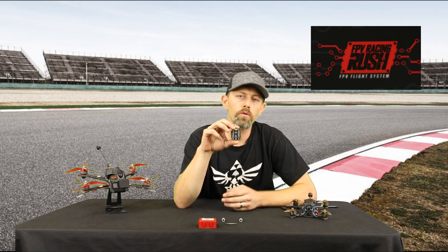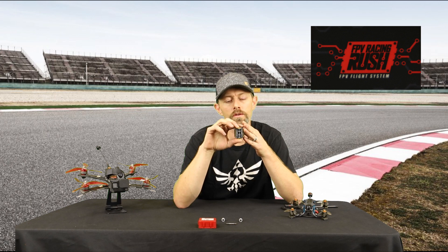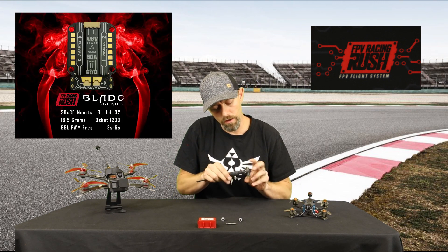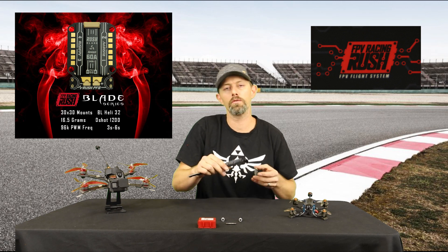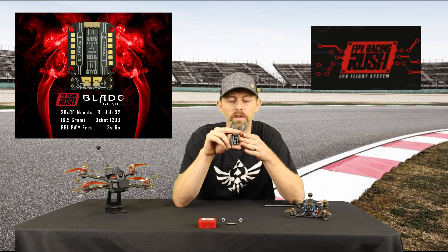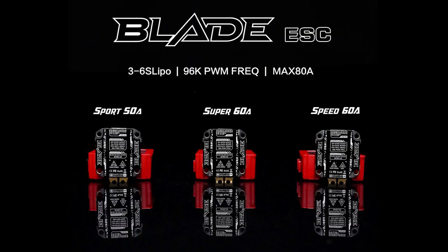The Rush All-in-One ESC is a 30-30 hole configuration, weighs 16.5 grams, can take up to 6S battery, and with the metal cover comes in around 7.2 millimeters. Now there are three types of ESC in this series: the Sport, Speed, and Super.